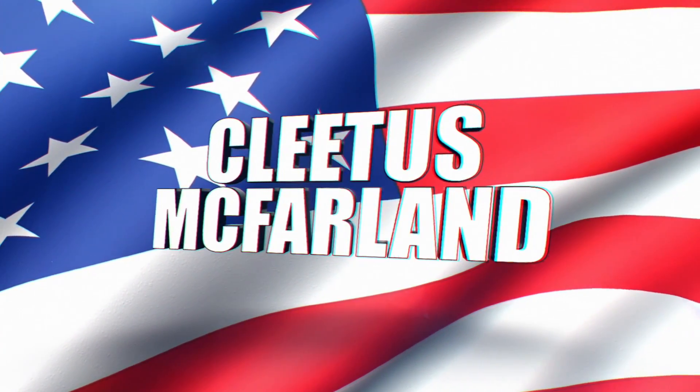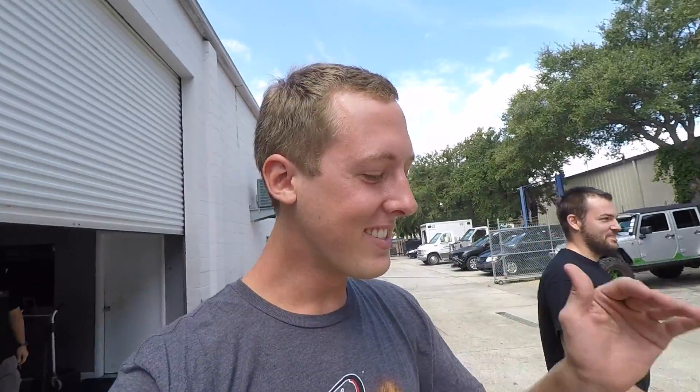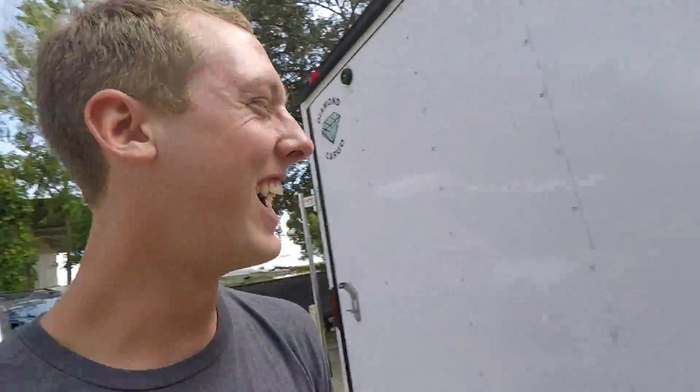Welcome back to the Cleetus McFarland YouTube channel. Today is an exciting day — we have to start on Leroy and get his new engine swapped in. James lives over by Profab, so he just picked up Leroy this morning. I haven't even seen him with his new cage work, but I hear it's pretty crazy. It's a pro mod now — it looks just like a pro mod.